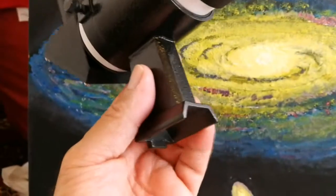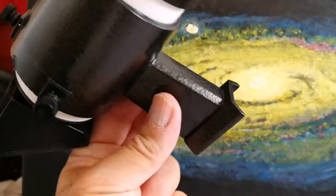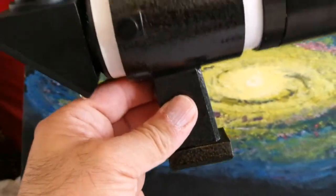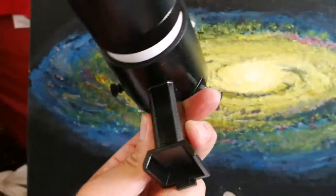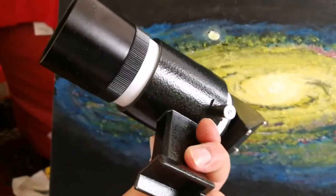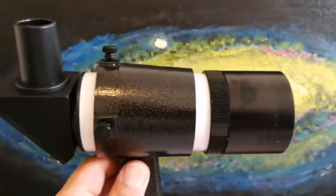Because the shoe of it is a Sky-Watcher one, it just fits with any Sky-Watcher finder. It has all these three screws — two screws and one tension bar. Beautiful.